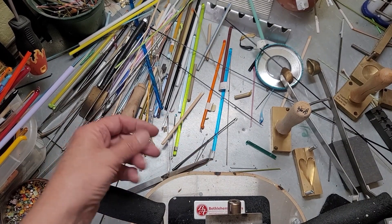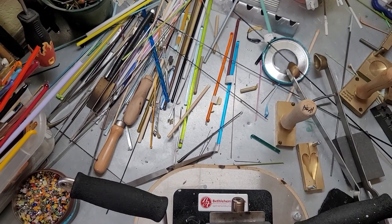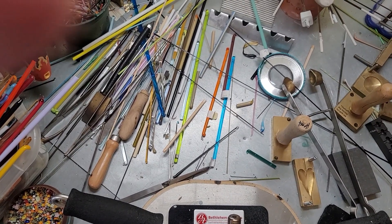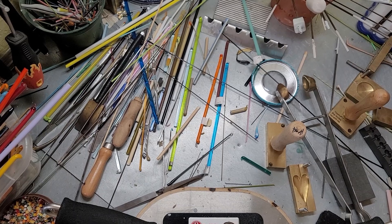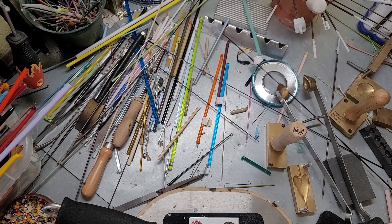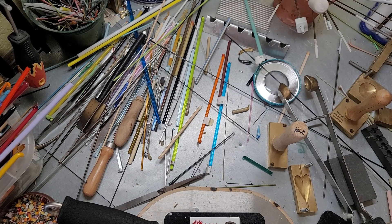Hi guys, so we're going to try something else today. We're going to make another heart today. We've made one, and I don't know which one I'm going to put up — I might just put both of them up.